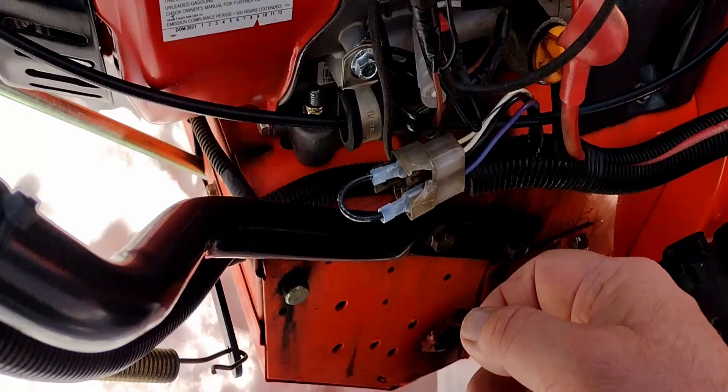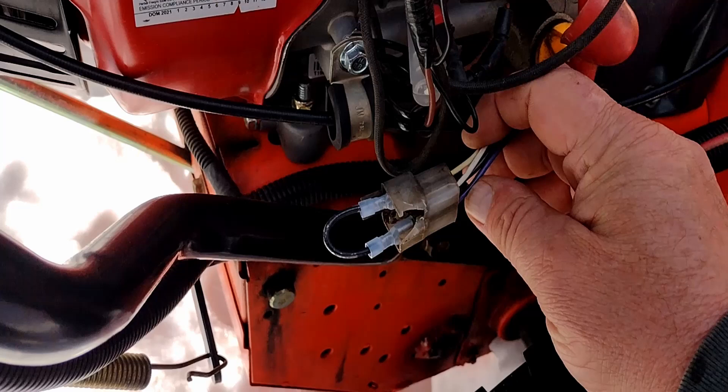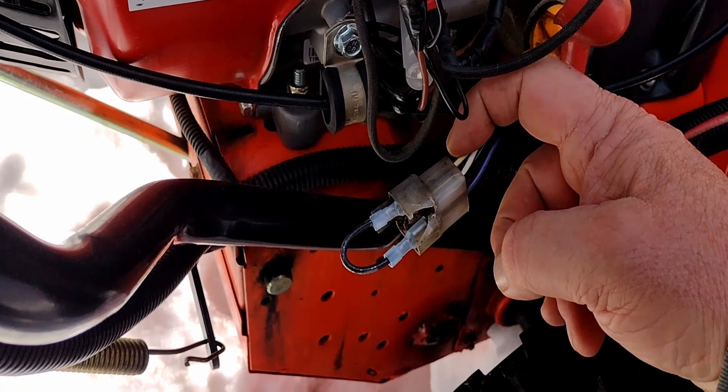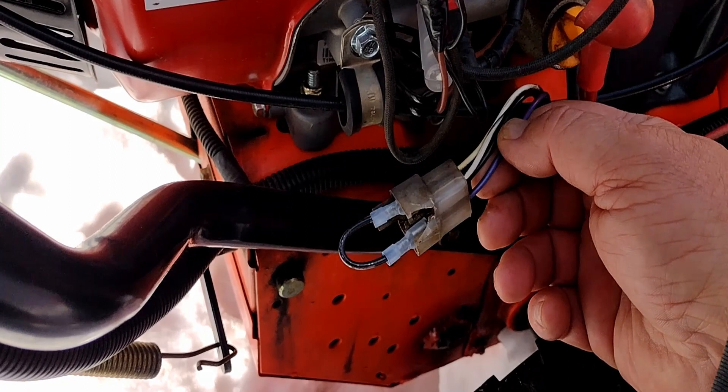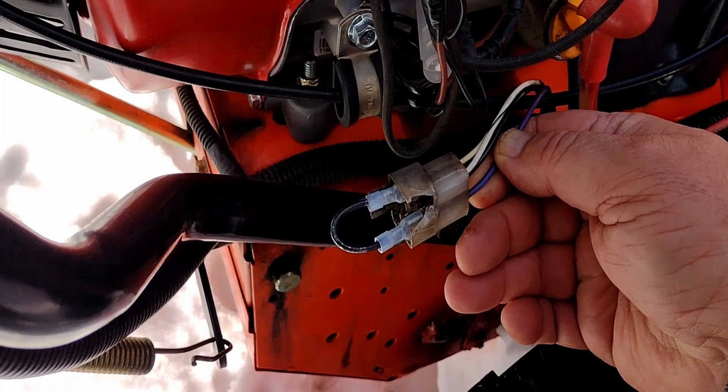This is the original wire from the snowblower that went to the Tecumseh engine and it had two feeds coming out for power. Going to the yellow wire here was AC straight off the coil, and the purple wire was used to charge the battery and to run the chute control. It had a diode in there to give a half wave of DC.